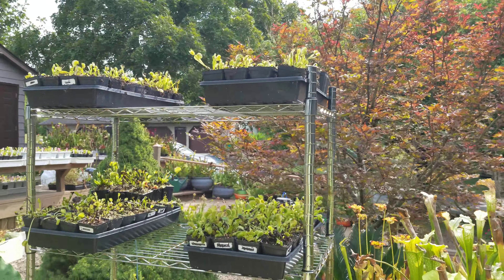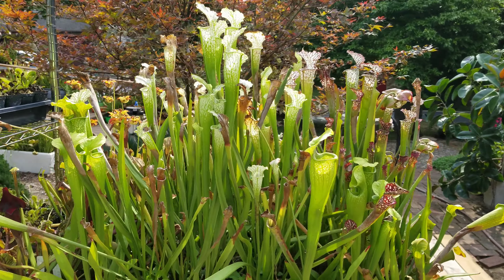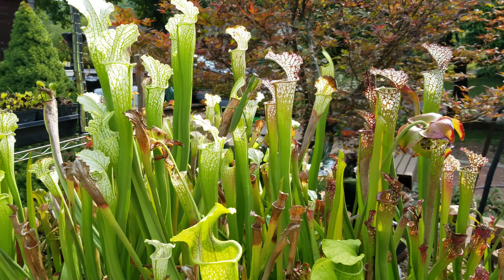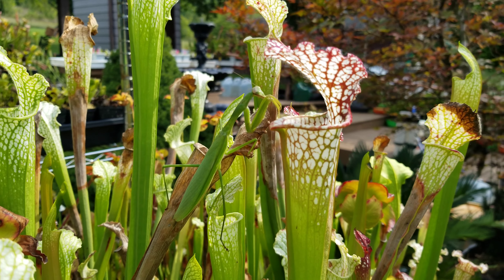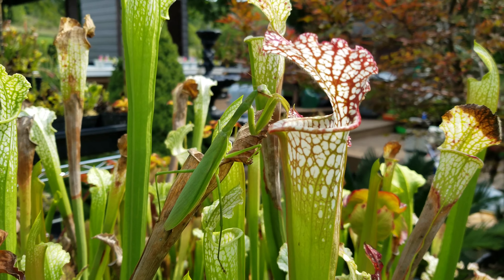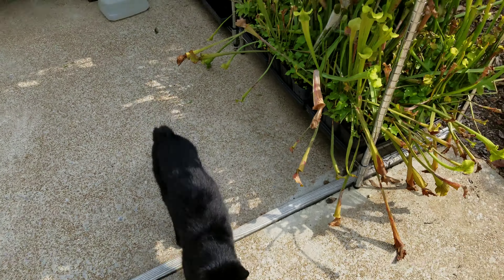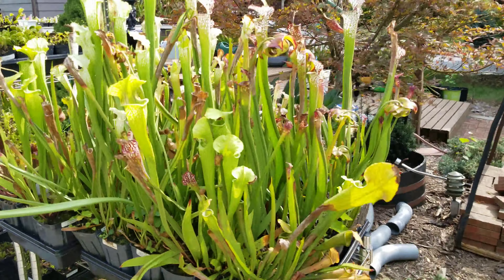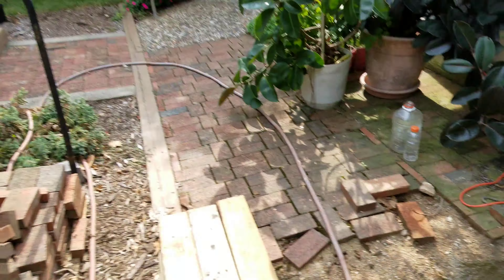Another rack of flytraps. This is Schnell's Ghost, and this is where our mantis friend has been hanging out all summer, stalking on these Leucophila pitchers. Love that little dude. Bear's coming over to say hello — hey, Bear.